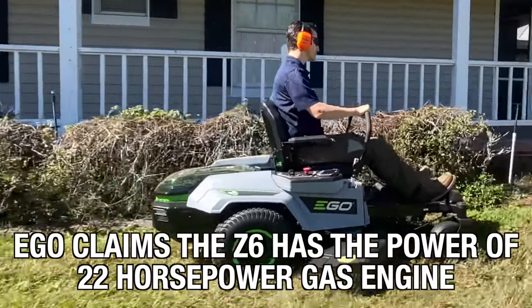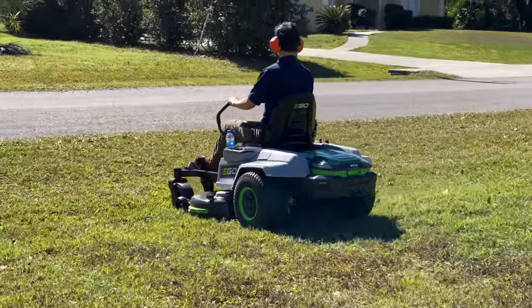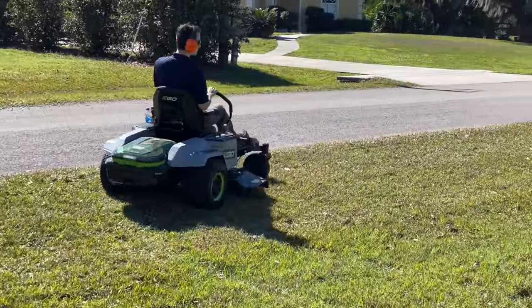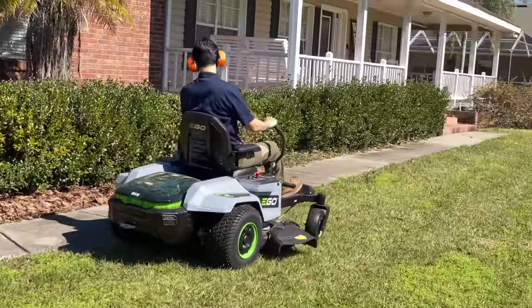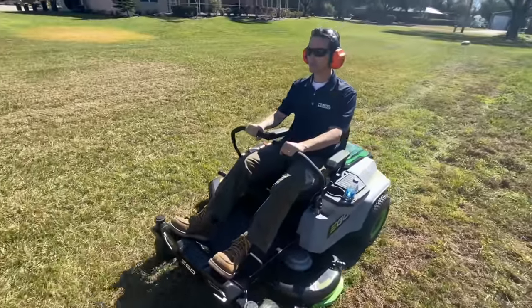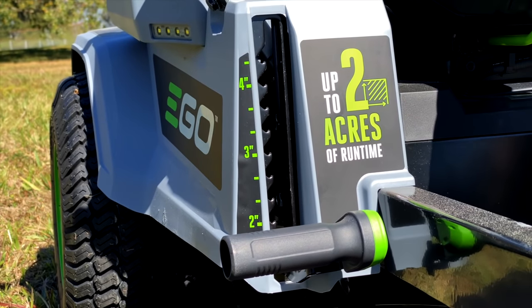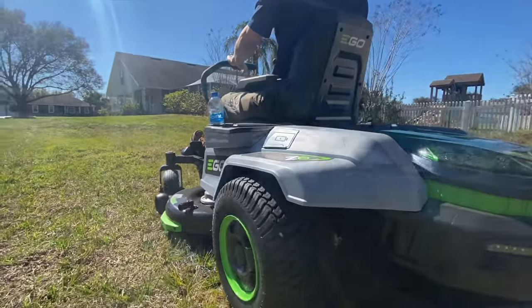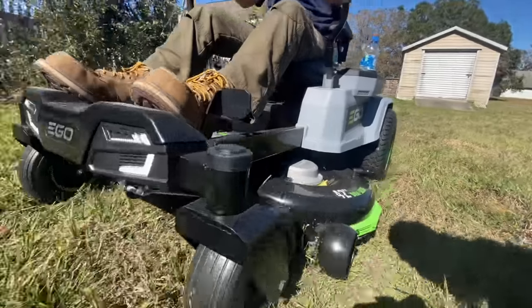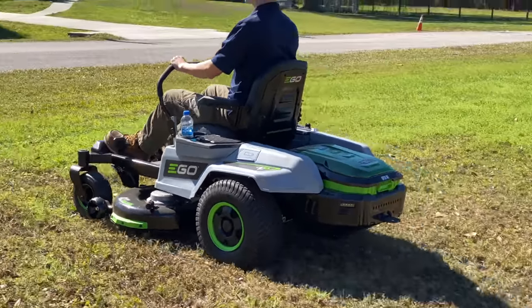How well does it actually cut? Ego claims the Z6 has the power of a 22-horsepower engine, so we were testing it to see how it compares to the cutting experience of a gas ZT. We did our testing in January, which is still mowing season for Central Florida, cutting a combination of Bahia and St. Augustine grasses. We got excellent cut quality, taking our test lawn down from 5 inches to 3.5 inches in 1/3-inch increments. There's plenty of muscle behind the blades — we got much better lift and side ejection at high speed, which is where the mower cuts most like a gas-powered model and should give you the best mulching if you add the optional plug.